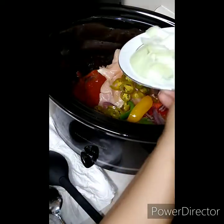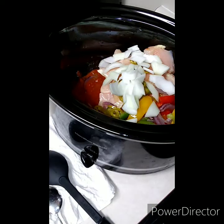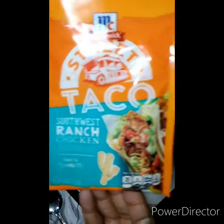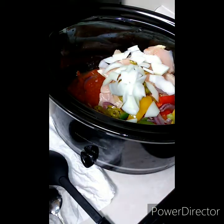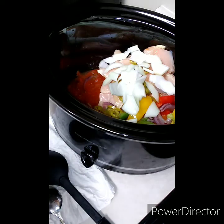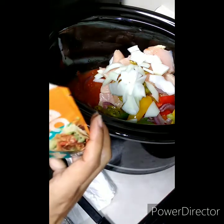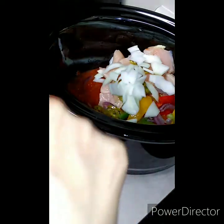Now we come back with our fresh cut onions. And this is the southwest ranch chicken mix — this is what we're going to put in here.